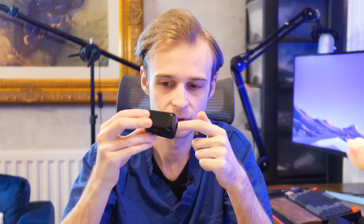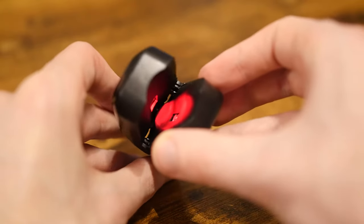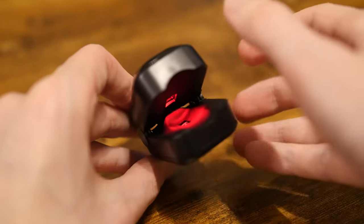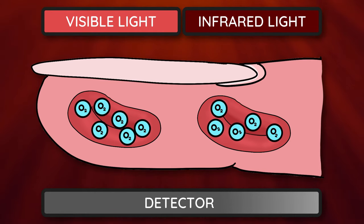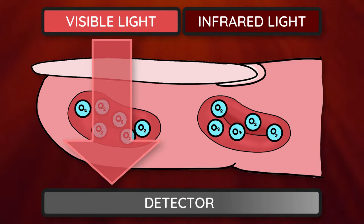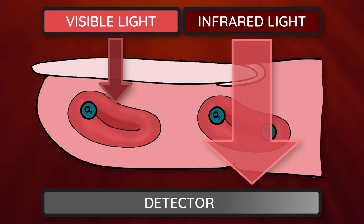Coming back to our red light here, the pulse oximeter shines two types of light down through the end of my finger. The first is just red light, which we can obviously see. But it also shines infrared light, which our human eyes can't pick up. Blood cells that have picked up a lot of oxygen, and would therefore have more oxygen bound to their hemoglobin proteins, let most of the visible red light pass straight through, but they actually absorb this infrared light very well, so it blocks it rather than letting it pass through to the sensor on the other side. Blood without lots of oxygen bound to its hemoglobin tends to absorb and block more visible red light, but lets the infrared light pass straight through, so more of that light reaches the detector instead.